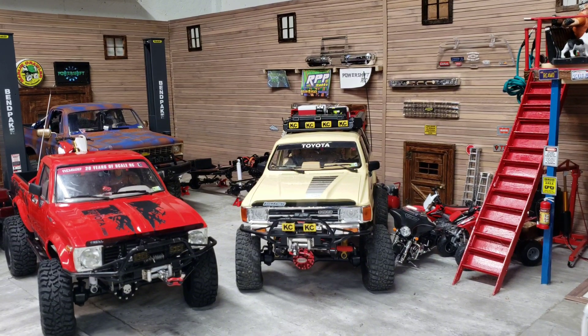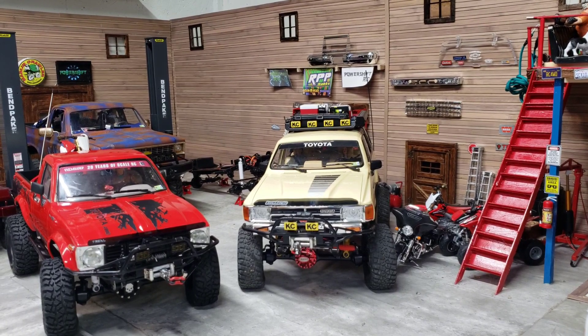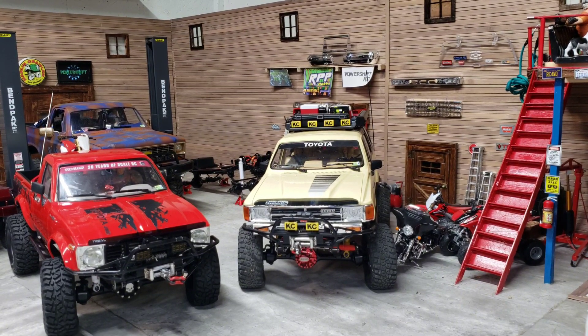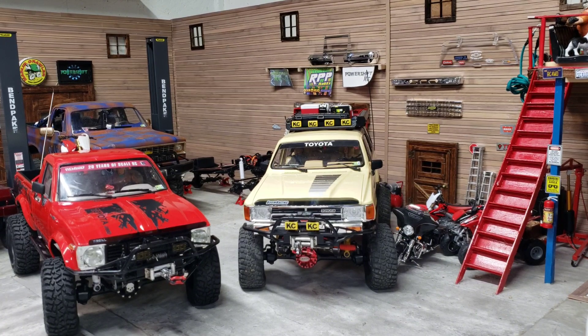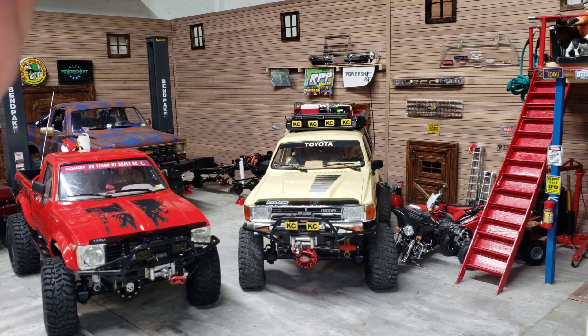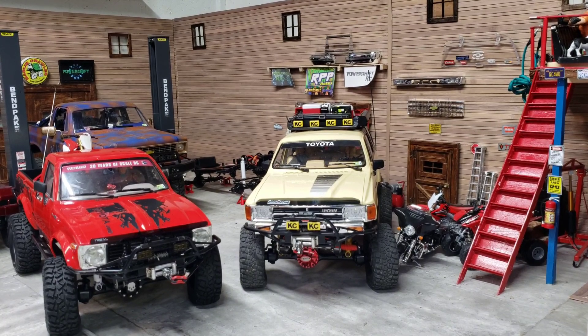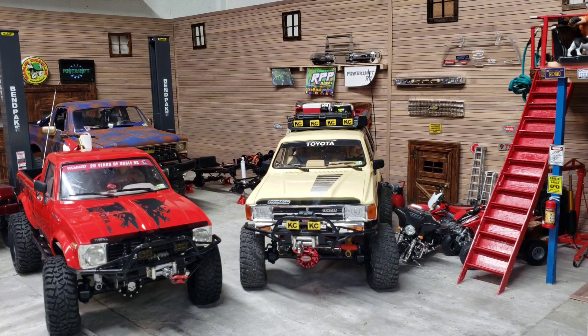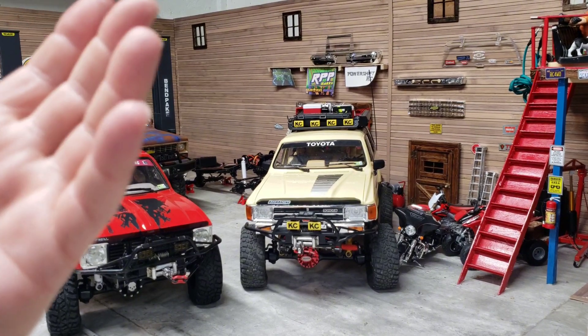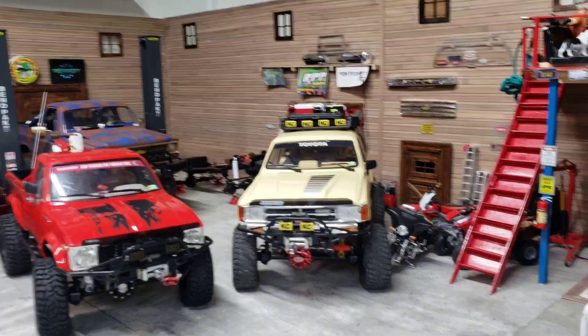I'm going to get one more video posted up this week - it's of the RC4WD sun cab visor. I got it and we're going to be comparing it to Tim Hovis on Facebook. He's doing some work for me, currently making some stuff. Compared to his visor - I really liked his visor. He 3D prints it and I really did enjoy his visor on my dually.